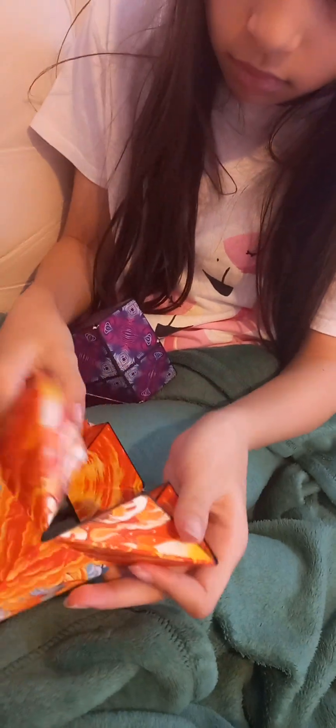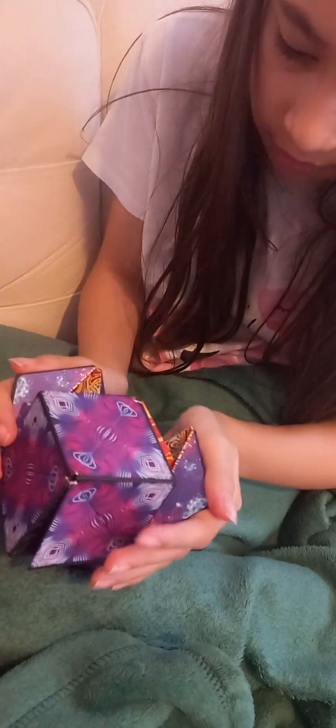I've got two balls. We're going to take one of them, turn it into a cube. Open the ball, try and pop in a cube if I can. There — cool!